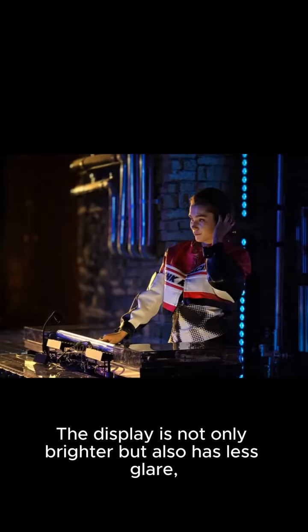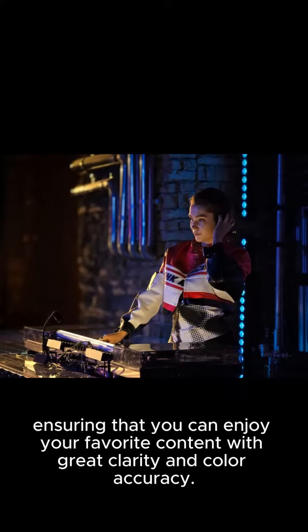The display is not only brighter, but also has less glare, ensuring that you can enjoy your favorite content with great clarity and color accuracy.